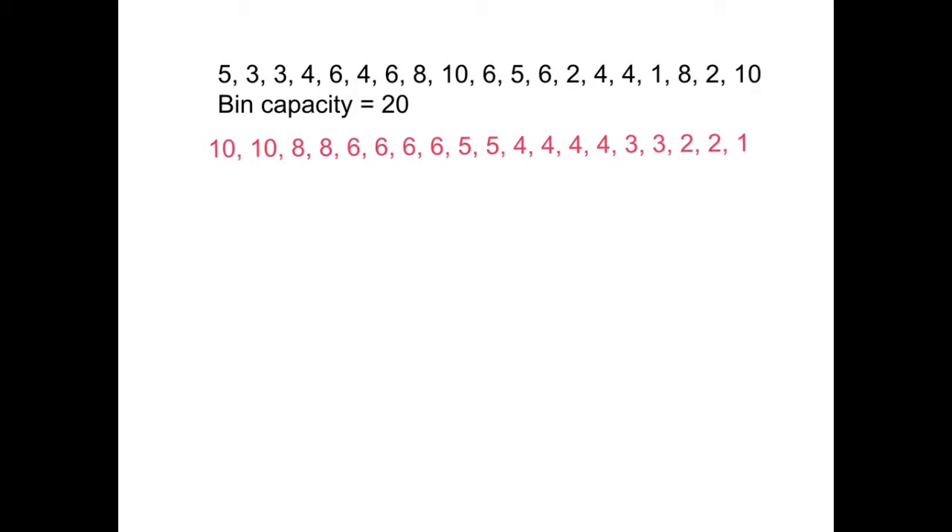We take our numbers in order and put them in the first bin. The first number is a 10 — cross that off. The next number is a 10 — cross that off, giving a total of 20, so that bin is complete. The next number has to go in the next bin — it's an eight, cross it off.